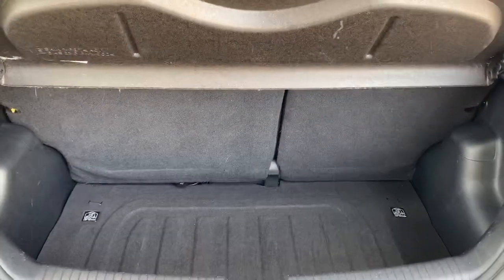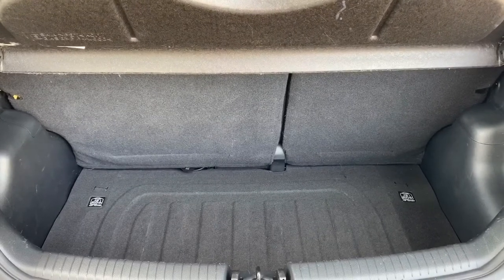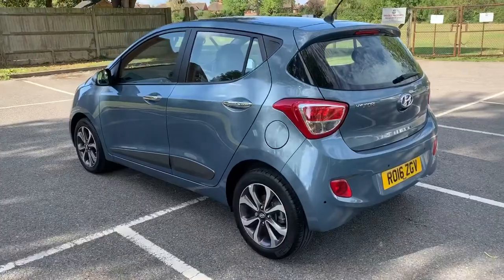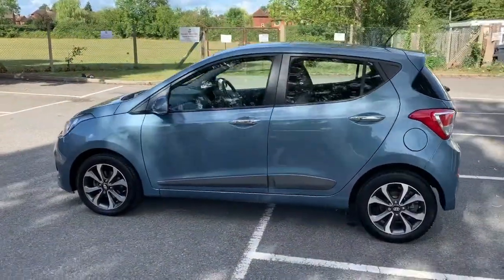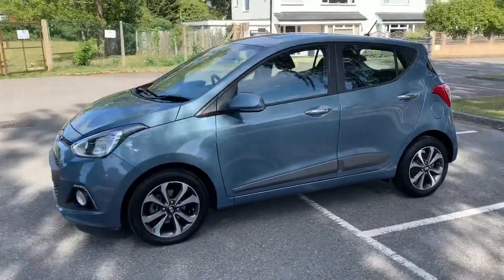As we approach the boot you can see we have reversing sensors, plenty of boot space given the size of the car, and a 60/40 split folding rear seat so that you can increase that space further should you want to. We've just got to work our way back around to the front of the car and then we'll hop in and run through some controls on the inside.